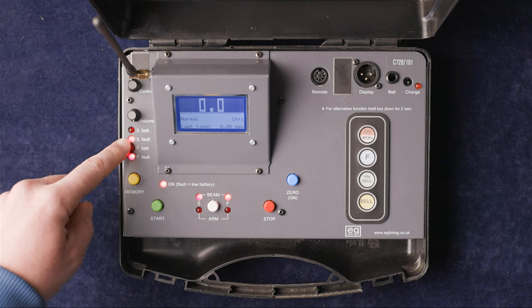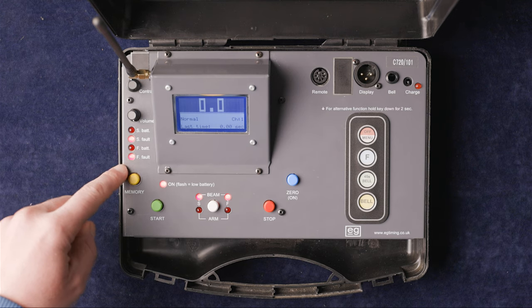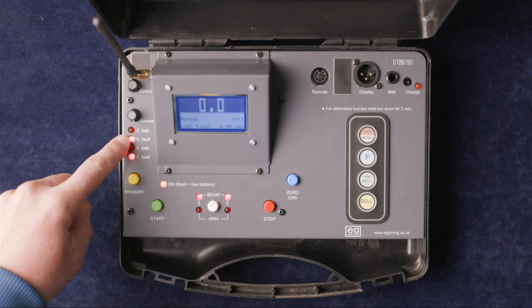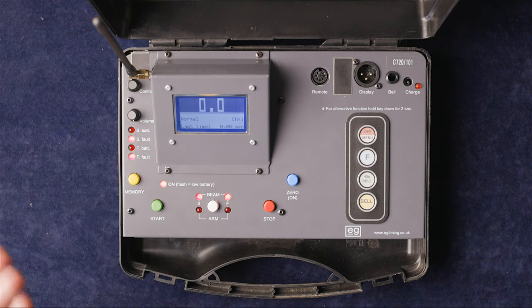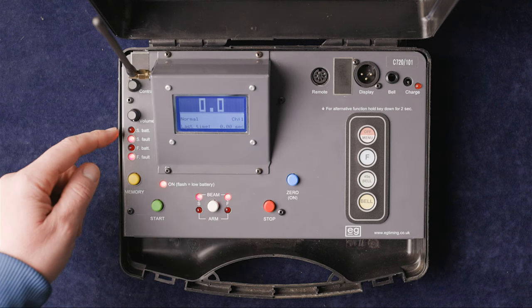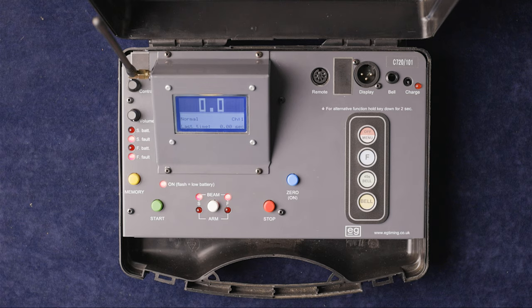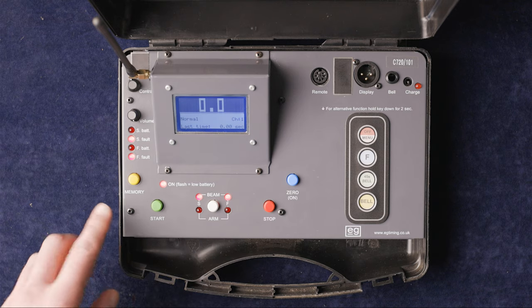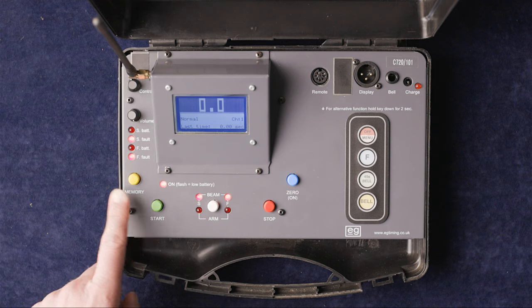The warning indicators include S battery and S faults — a fault light on the start gate — F battery and F faults for the finish gate. The fault lights on both start and finish are on because we haven't yet got the EG Y3 gates powered up. When you get a low battery on either gate, that indicator will start flashing to alert the judge in the judges' box.